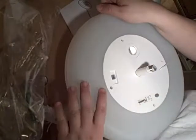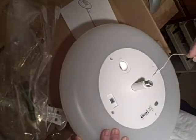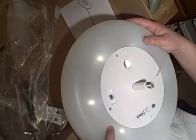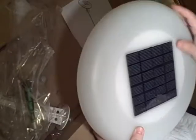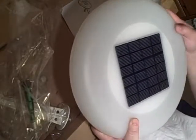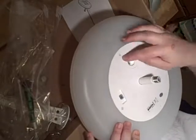Inside there is a magnifying lens, and inside that is a four-by-four LED array that powers the lens. There's a little switch that you can turn on and off, and another switch that turns on the six LEDs on the side. On the front face there's a five-by-five solar panel.